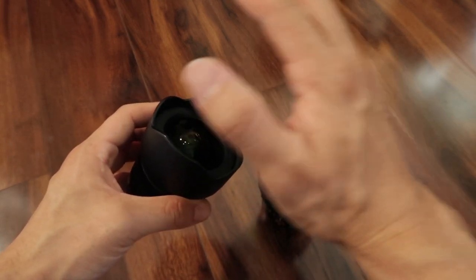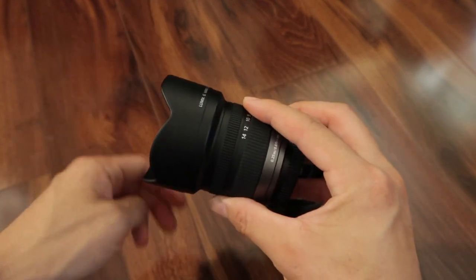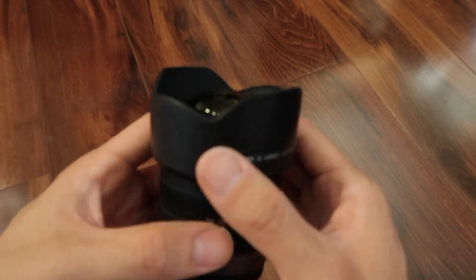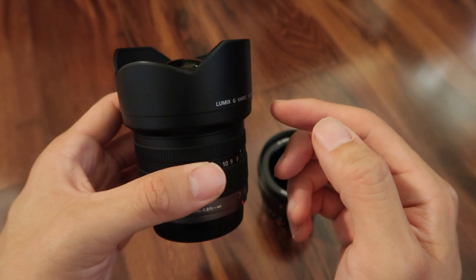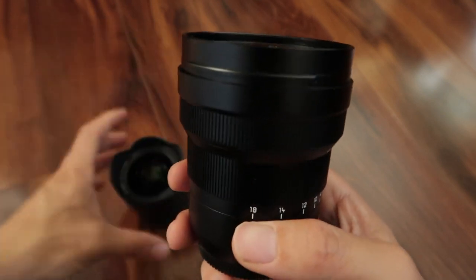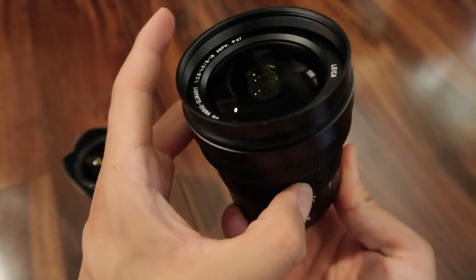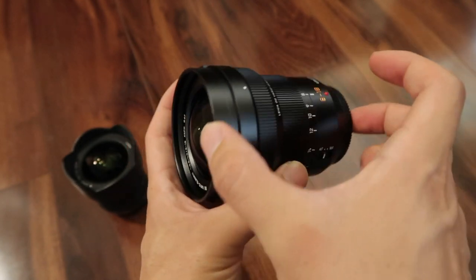I've seen some hacks where people made their own filters, or you can put the 7-14mm in a matte box and use a 4x4 filter. But generally, you just don't shoot with a filter on the 7-14mm. I've also noticed the front element bulges a lot on the 7-14mm, though the lens hood protects it. With the 8-18mm, the bulge isn't as pronounced. As you zoom, the internal elements move in and out but stay within the lens casing — same with the 7-14mm.